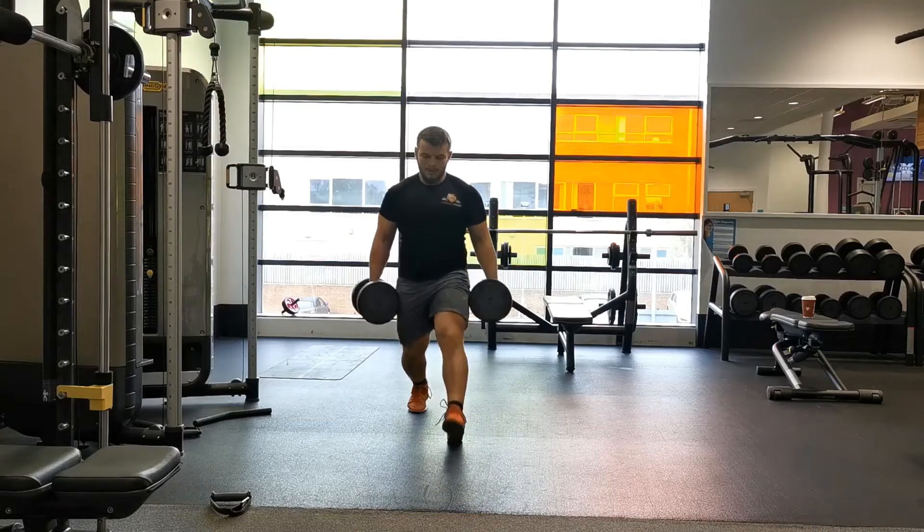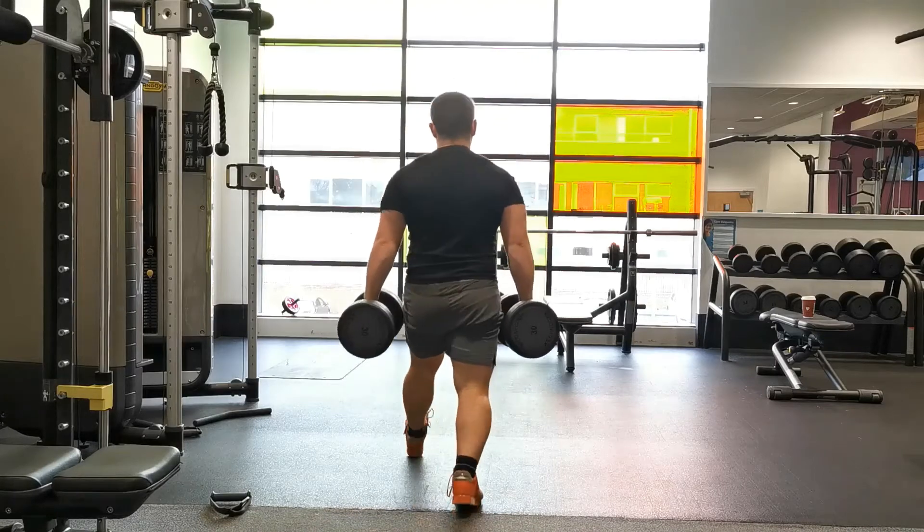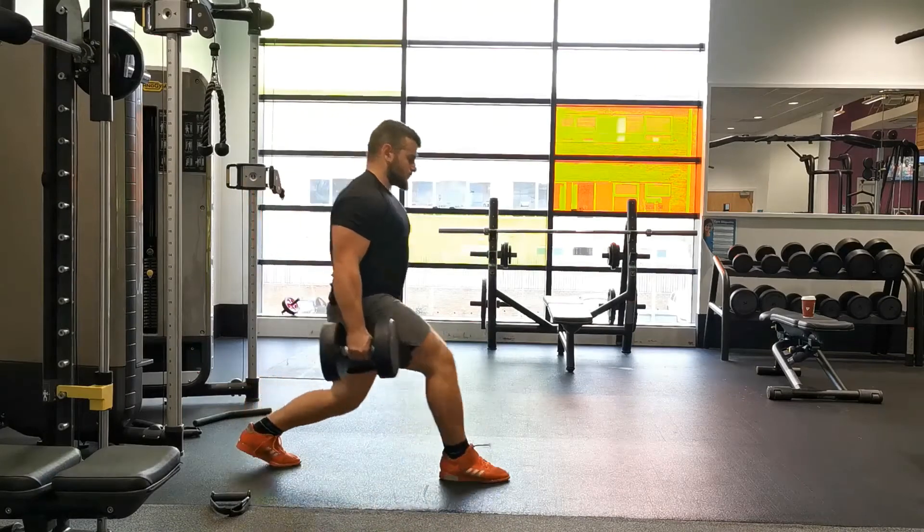A common mistake is what's called a tightrope lunge, where people's feet become too narrow and they lose a significant amount of stability. Make sure you maintain your feet hip to shoulder width apart throughout the entire movement.